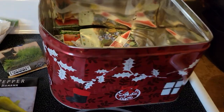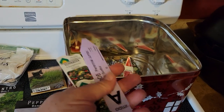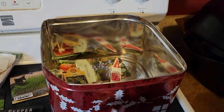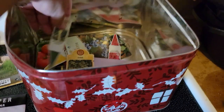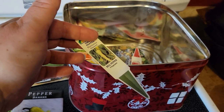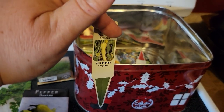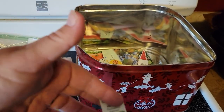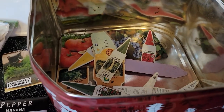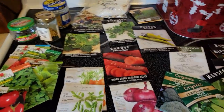A little side tip: I keep all these little plant tags. I save these — some of them I've saved for more than 10 years. When you start your seedlings every year, I just put them in so I know what I have. I don't have to make tags — super easy. I just throw them in my tin, wipe them off at the end of the year, and I have them for the following year.